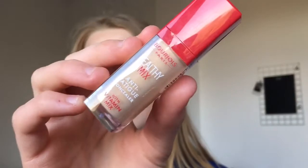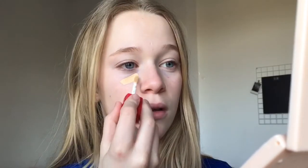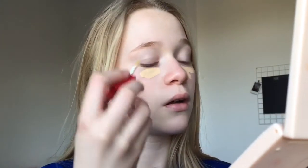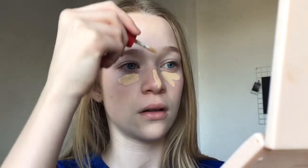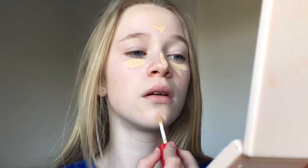So the next thing I'm going to go in with is the Bourjois Healthy Mix Concealer and I just applied this under my eyes, on my nose, on my chin and on my forehead. Then I blended this in with a mini damp beauty blender — wet your beauty blender beforehand.